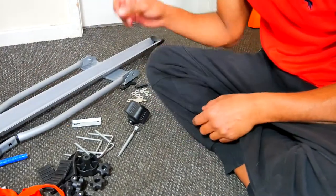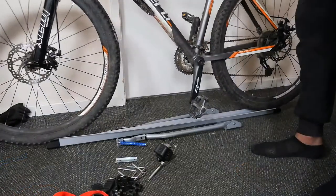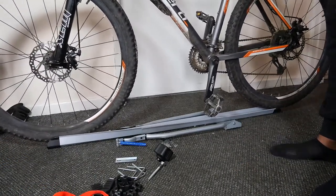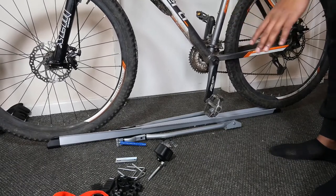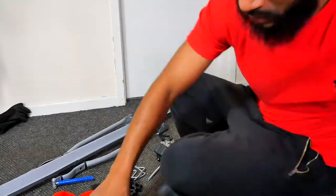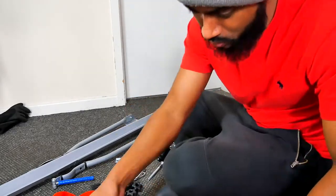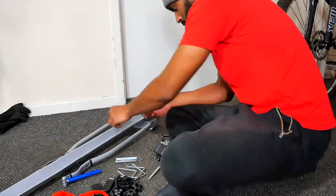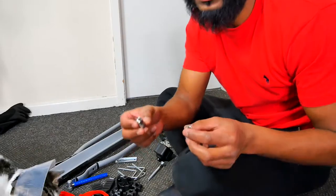With that part done, I'm going to put the bike onto the rail and see if it's long enough. As you can see, my wheels are just barely on the rack, so I'm not going to take the risk. I'm going to take the bike off, undo the little screw things, and readjust it to make it a bit longer.